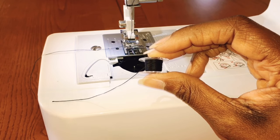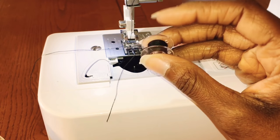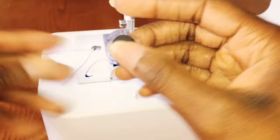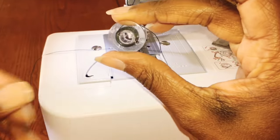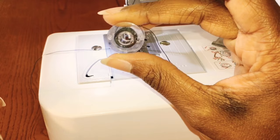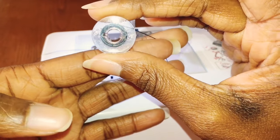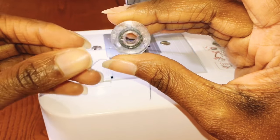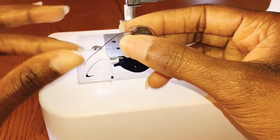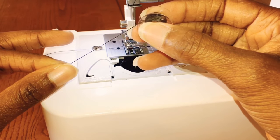So I have my bobbin here. When we're putting the bobbin in, we want to pay attention to which way it is unwinding. Right now I'm holding it in my right hand — notice where this thread is hanging. We want our bobbin to unwind counterclockwise. That means if you're holding it in your right hand, you want the string to be to your left, and as you unwind, it should roll counterclockwise.